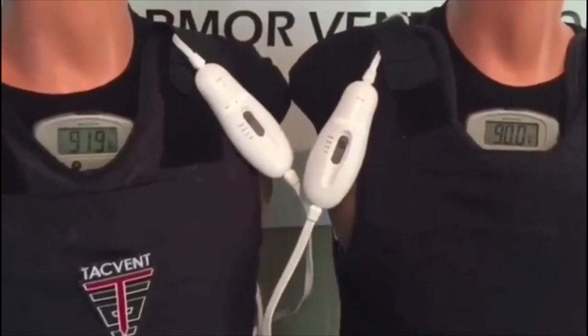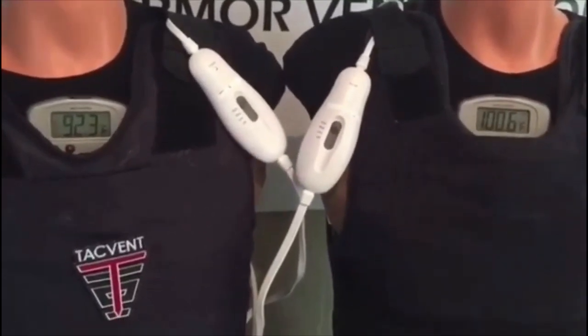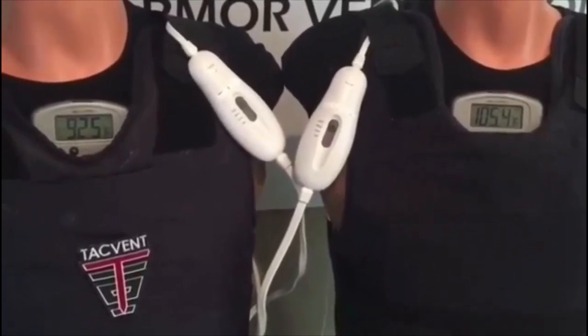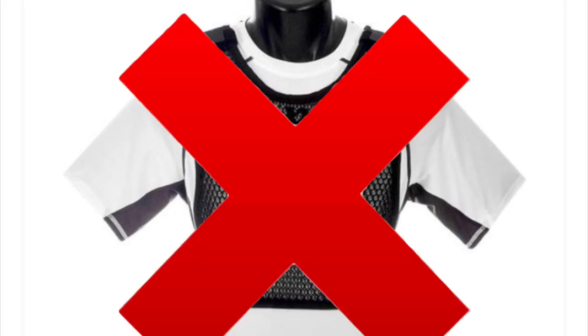TacVent has video resources on their website showing how effective their product is at keeping under-vest temperatures down. Using heating pads under two separate vests — one with a TacVent, one without — they show a 14 and a half degree difference in under-vest temperatures. 221B Tactical does not have any video proof showing that their MaxDriveVest reduces under-vest temperatures.